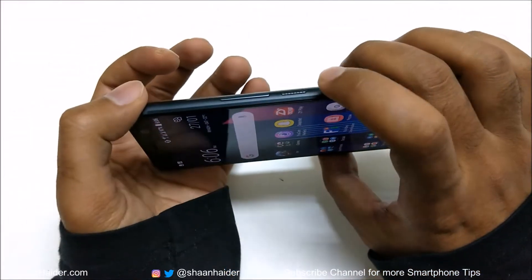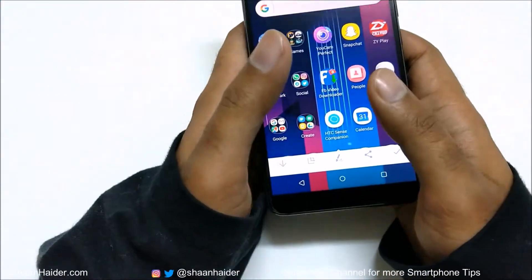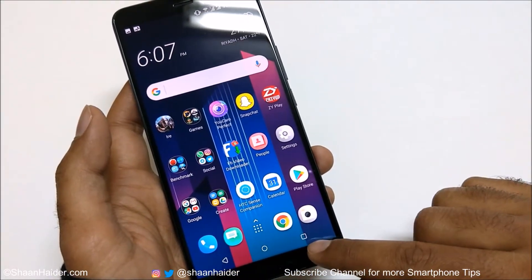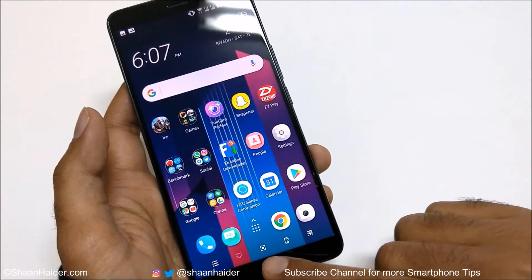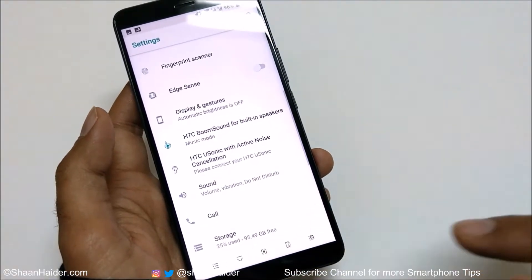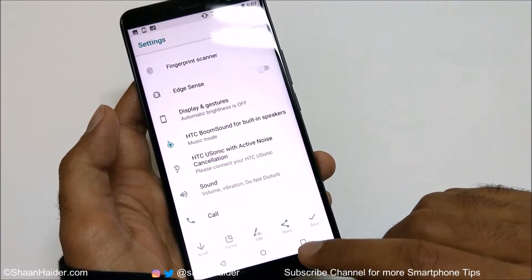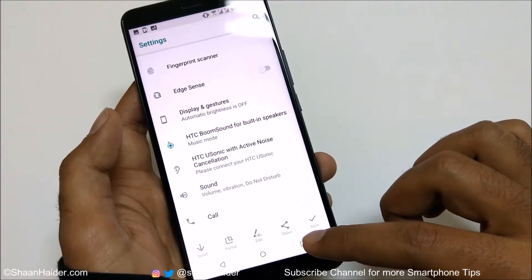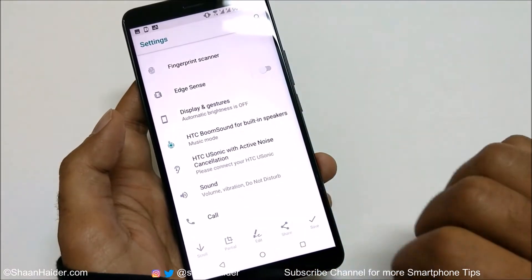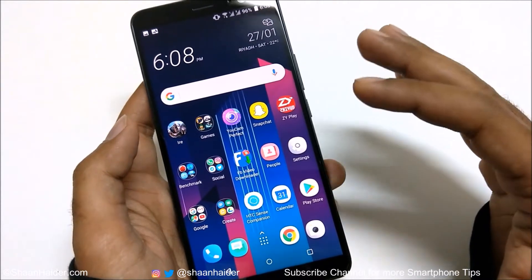So method number one is pressing the power key and volume down key together. Now for method number two: another way to capture a screenshot on the U11 Plus is from the on-screen navigation keys. If you swipe, you'll find more options and one of them is a screenshot icon. Tap on it and a screenshot will be captured. This option is available by default, but since it's customizable, make sure it's in your secondary navigation keys — if you removed it, you'll need to add it back.